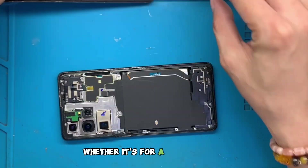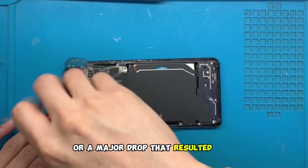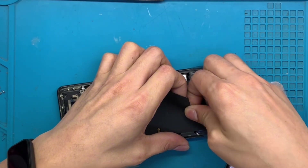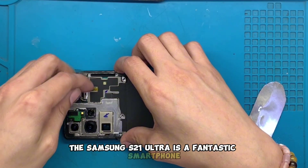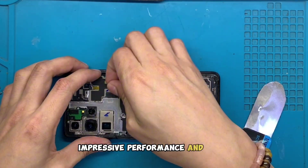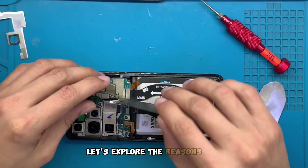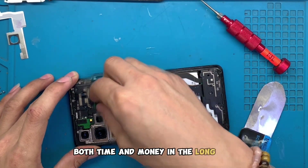Whether it's for a minor mishap like a couple of scratches or a major drop that resulted in a cracked screen, we'll discuss why this component is a must-have for your device. Let's face it, the Samsung S21 Ultra is a fantastic smartphone known for its sleek design, impressive performance, and user-friendly interface. But the reality is, accidents happen. Let's explore the reasons why investing in an LCD replacement could save you both time and money in the long run.